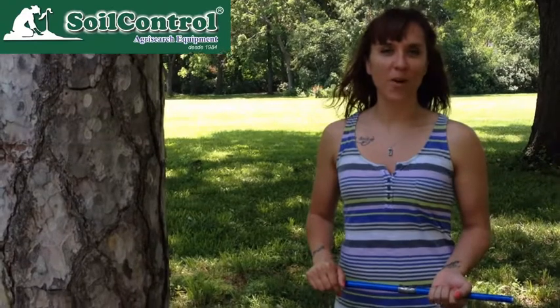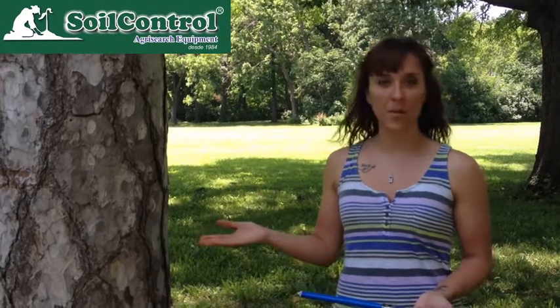Hello, I'm Dr. Lacey Gerhardt-Barley and I work with the Paleo Environmental Lab at Kansas State University. Today I'm going to demonstrate how to collect a core sample from a tree for isotope analysis or other dendrochronological work.